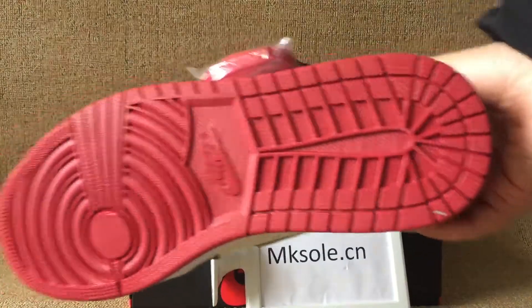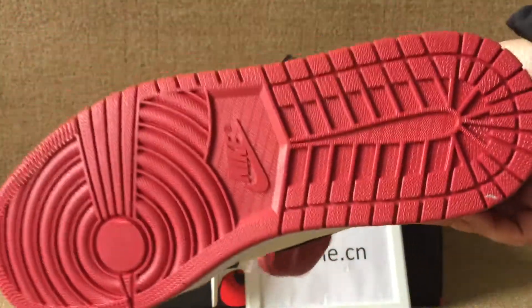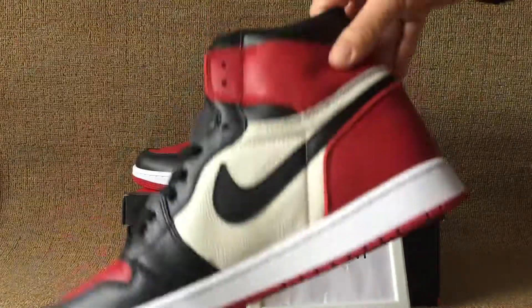I'll turn to the other side. Clear the red other side. Like the logo in the middle of the other side.